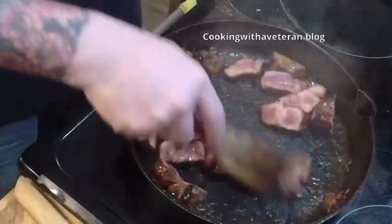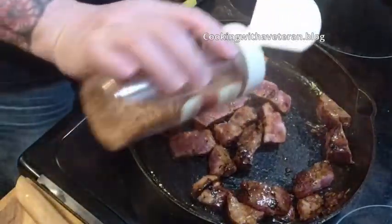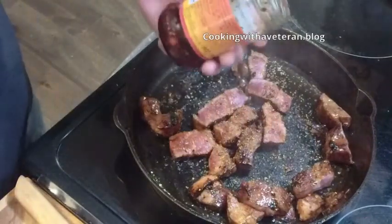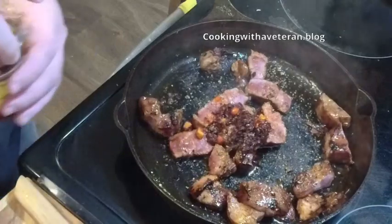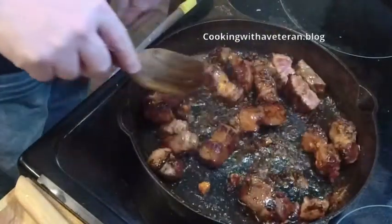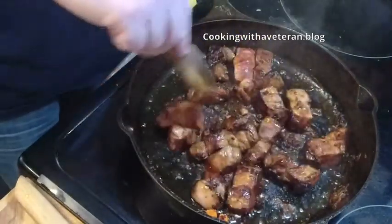I got the pork going really nicely. I'm going to sprinkle on a little bit of crushed red pepper, and I'm going to add in a little bit of hot chili sauce. If you watch my show you know that I love spicy food. That's going to cook for about another two minutes now that it's sliced up.